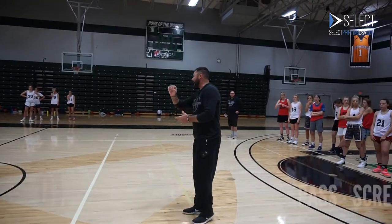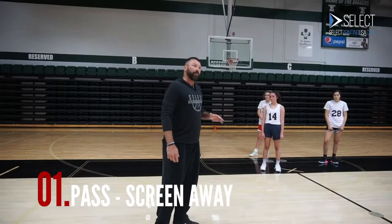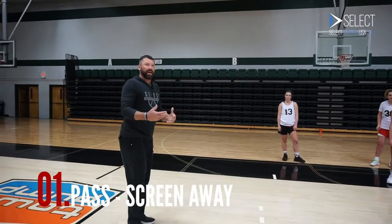I don't want any ball screens right now. I want pass, screen away. Pass, screen away. Put pressure on the rim without the ball. Move without the ball. Cut. You guys will get good action.